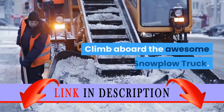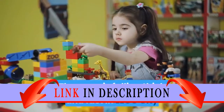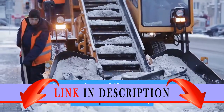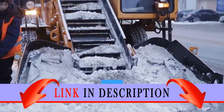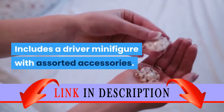Climb aboard the awesome snowplow truck. Plow through the deep snow. The snow is falling thick and fast in Lego City, so it's time to call in the snow patrol. Jump aboard the awesome snowplow truck, adjust the huge blade for maximum plow effect, activate the salt-spreading function and head for the snowbound highway. Includes a driver minifigure with assorted accessories.